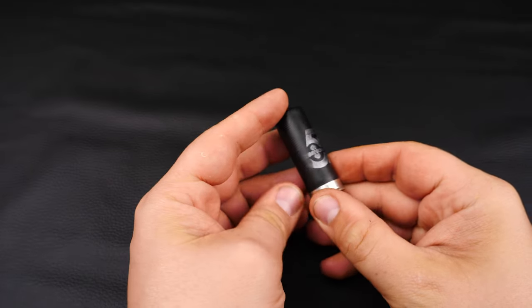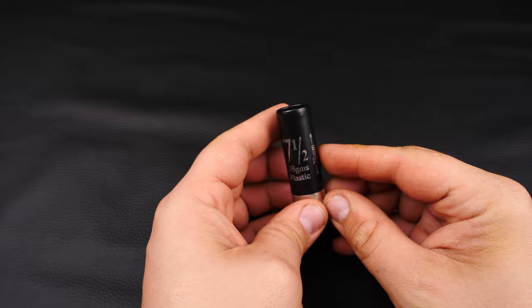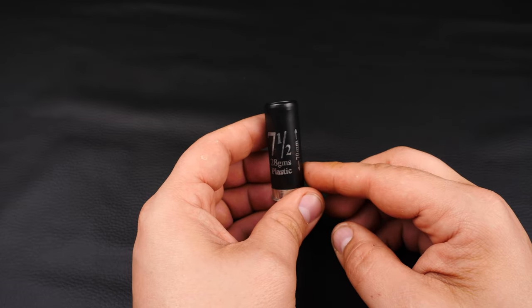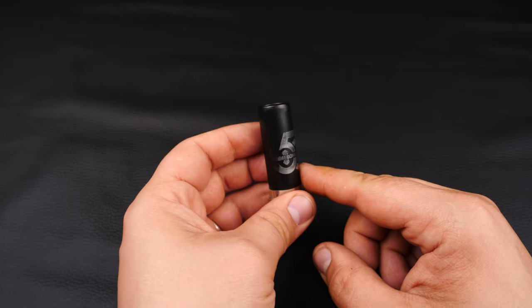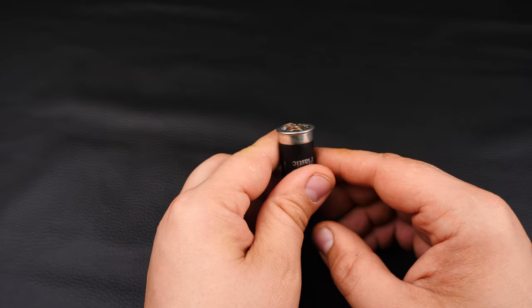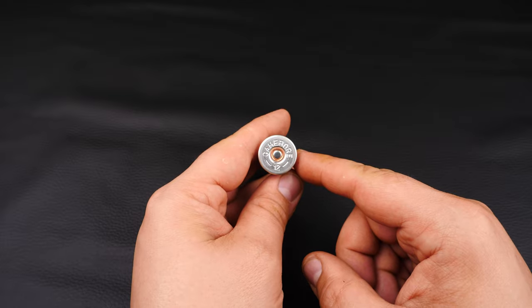OK, here it is. Nice black case. The text isn't too bad — at least on the shot size I think it's very clear. On the 50th logo it's smudged off a little bit, but not ever so bad. These have got 8mm of brass and on the bottom we've got a GameBore logo and 12.